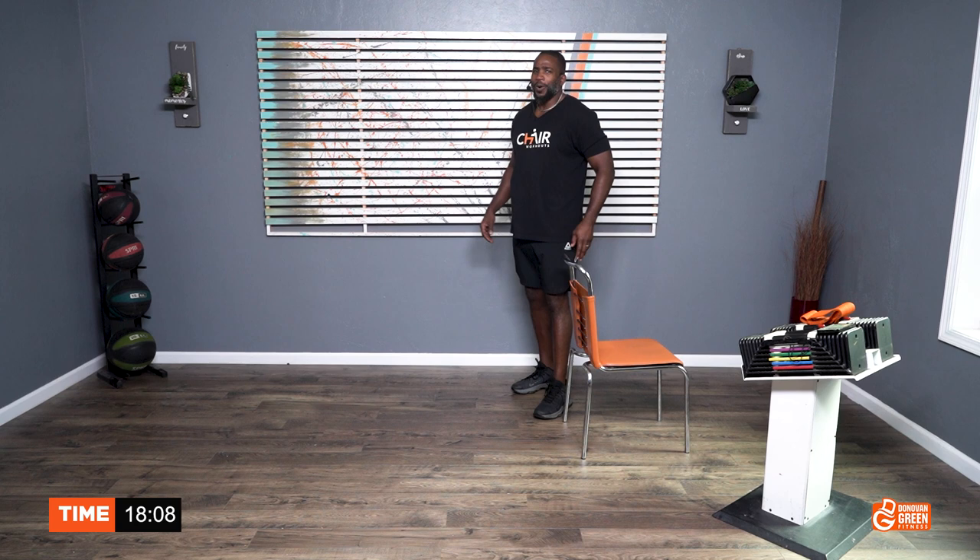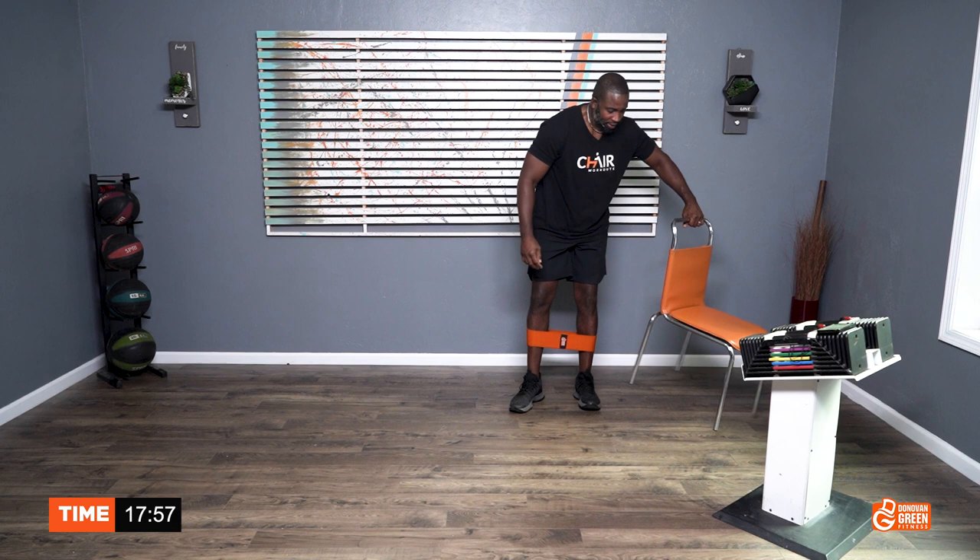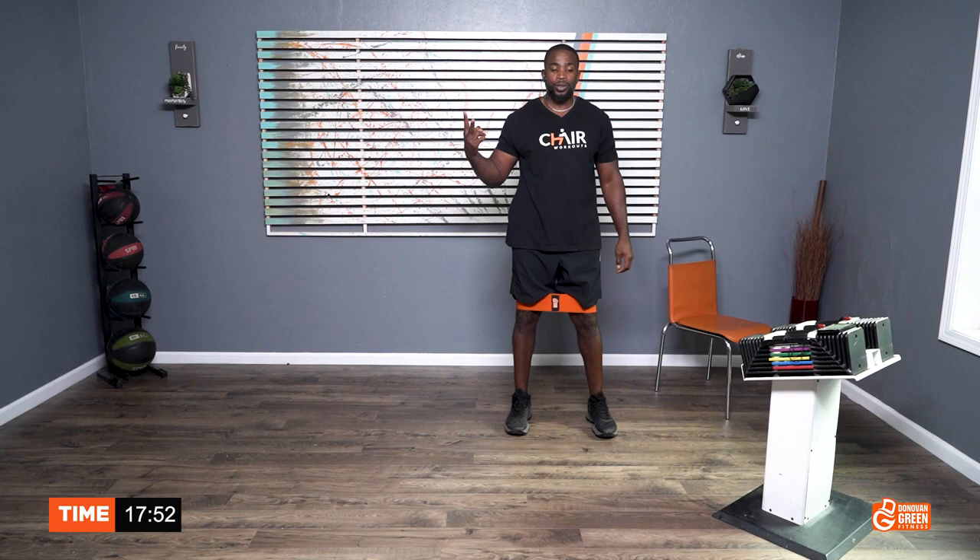We ain't done. Let's get the bands on. We're going to go sidestepping — lateral sidestep. We're going to work with the bands above the knee right here. Easy stuff. Two to the right, two to the left. Let's go.